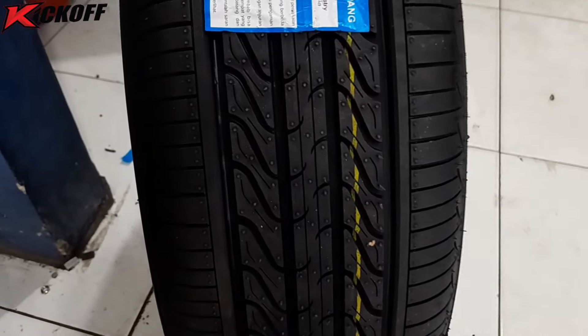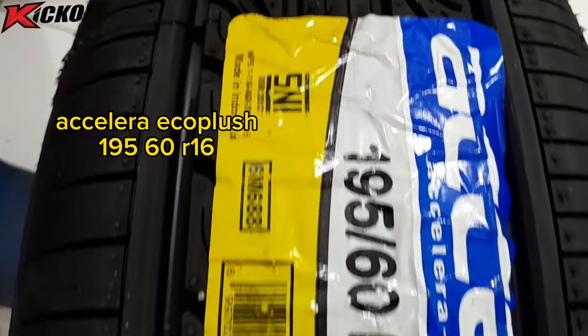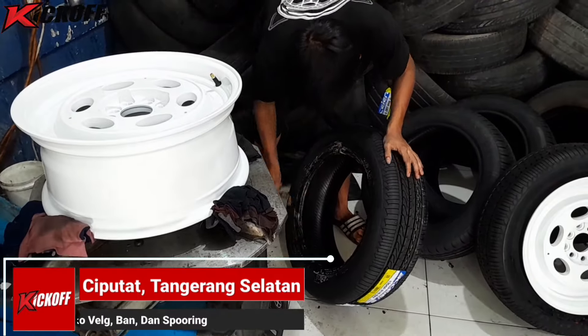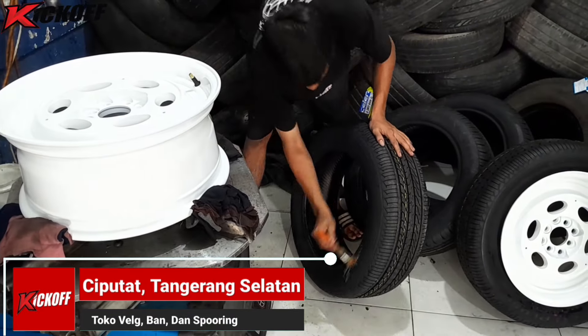Dibalut dengan ban mobil merek Accelera Eco Plus, ukurannya 195/60 Ring 16. Langsung saja guys, kita lihat proses pemasangan velg dan bannya nih.